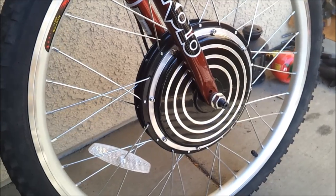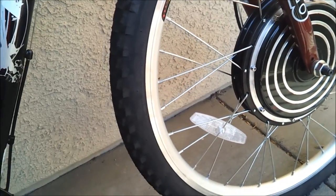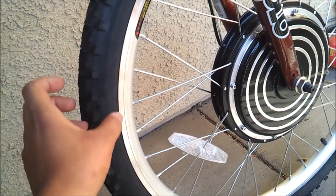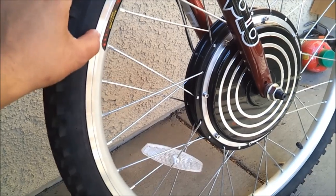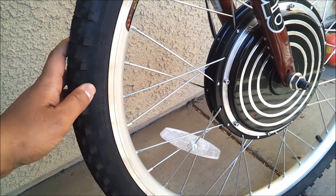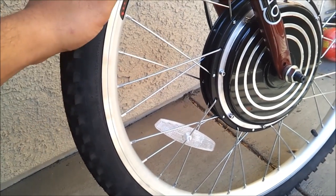It was pretty easy to install. The tires that it came with had a tube inside, and when I inflated the tire it inflated alright, but after a while it was flat. So I opened up the tire and